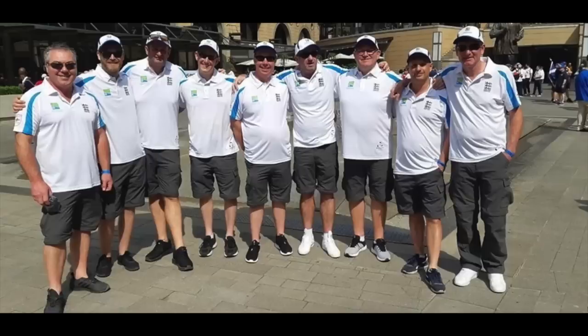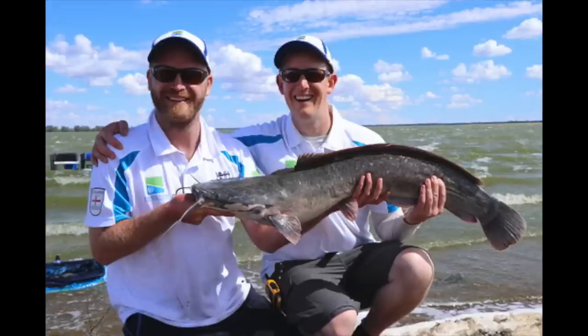To go right back to the start, we need to go back four or five years. World Feeder Champs in South Africa — I was selected to fish for England. It was going to be the trip of a lifetime, but I was told that casting a long way could come into play, up to distances of 130, 140 meters, something like that.